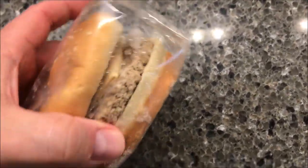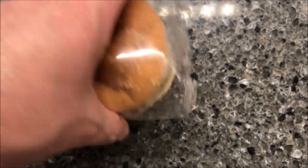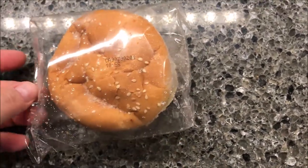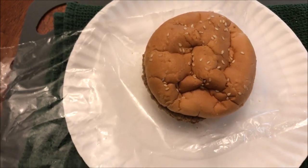That looks like a not bad sized burger. You can see the cheese on there. I'm going to open one end of this to vent it and get it in the microwave for 75 seconds and I'll be back.